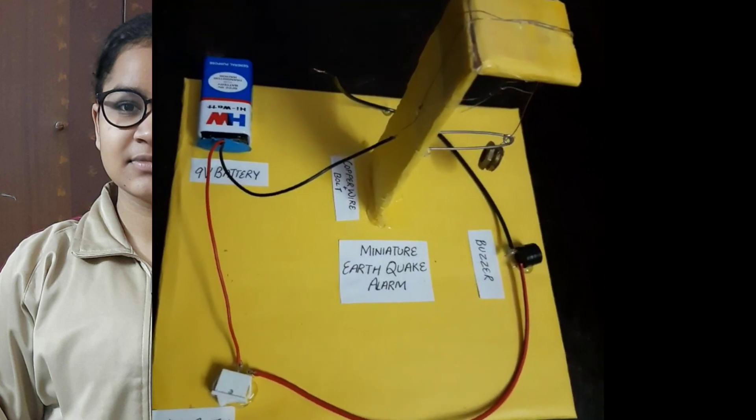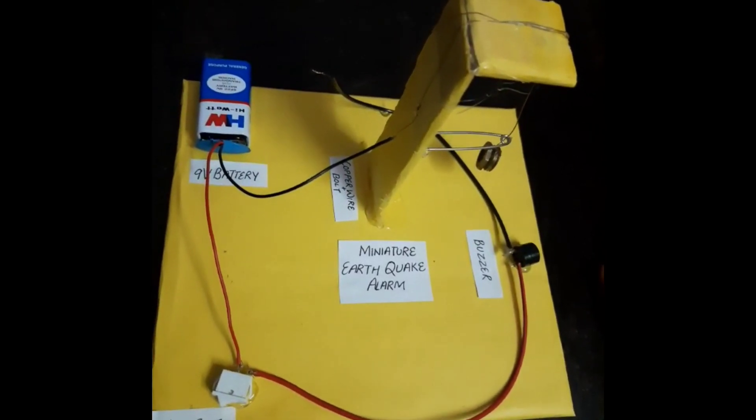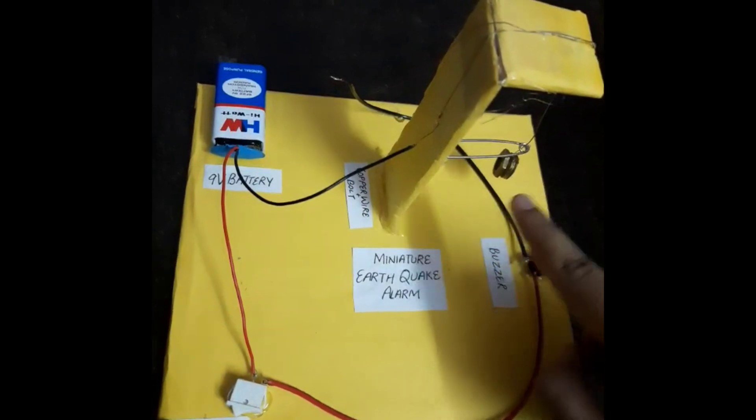My name is Palaka Girwal from class 10th, and as a science project I have made a miniature earthquake alarm project. This project is constructed with the help of an on-off switch, a buzzer, a copper wire with bolt,